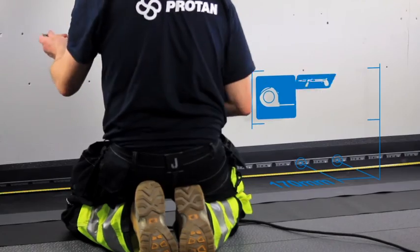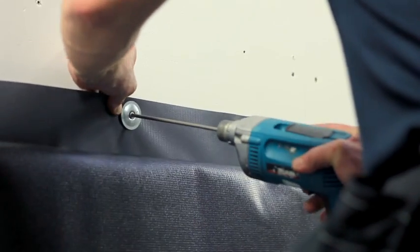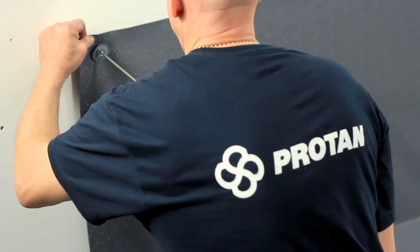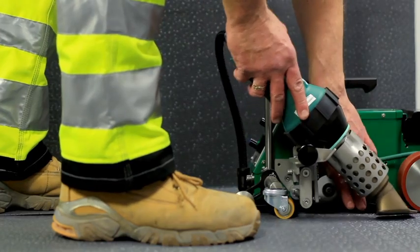The remainder of the bars and fixings are then installed. Once complete, the next strip on the back of the membrane is pulled into place and secured using suitable fasteners and washers. The prefabricated parapet is subsequently welded to the field membrane.